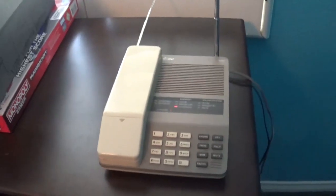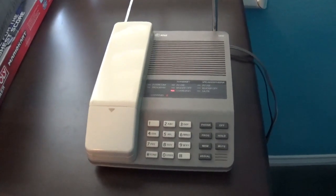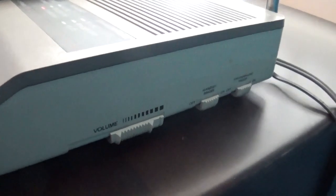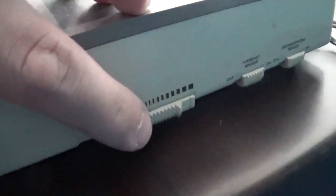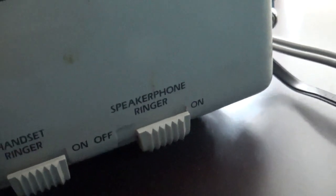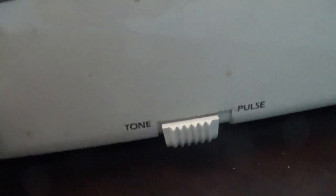Alright guys, that's it — I hope you enjoyed this review of the AT&T 5500 cordless telephone. I almost forgot to show you the switches on the side of the 5500: we have the volume controls, the handset ringer on/off control, and the speakerphone ringer on/off — both of which are currently turned on. On the back of the base there's the phone line jack and the tone/pulse switch, which I leave on tone.